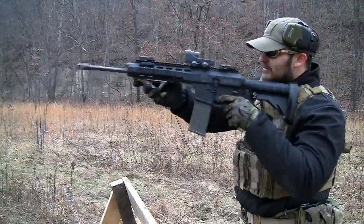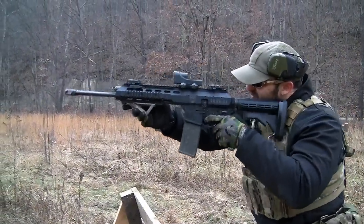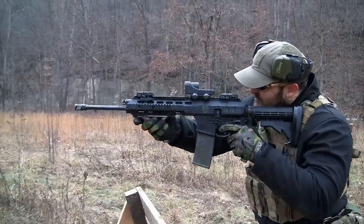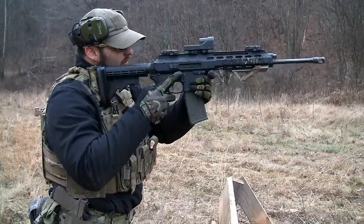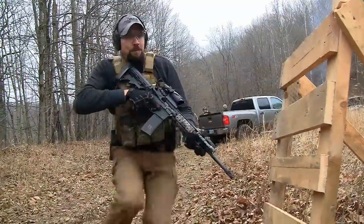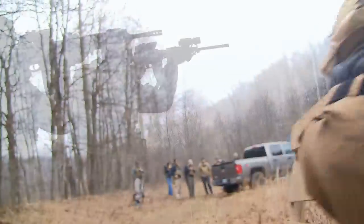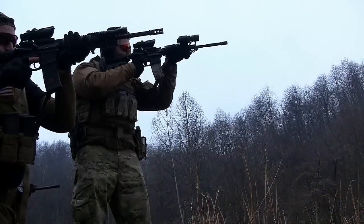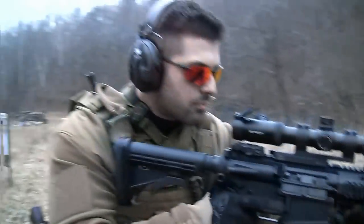Essentially what the system allows you to do is find your shoulder pocket while you're wearing your armor. Some guys have issues — they have to move it around, or the armor just gets in the way. So what this does is it allows you to seat that weapon in the same spot every time, get that consistency to aid in your accuracy.